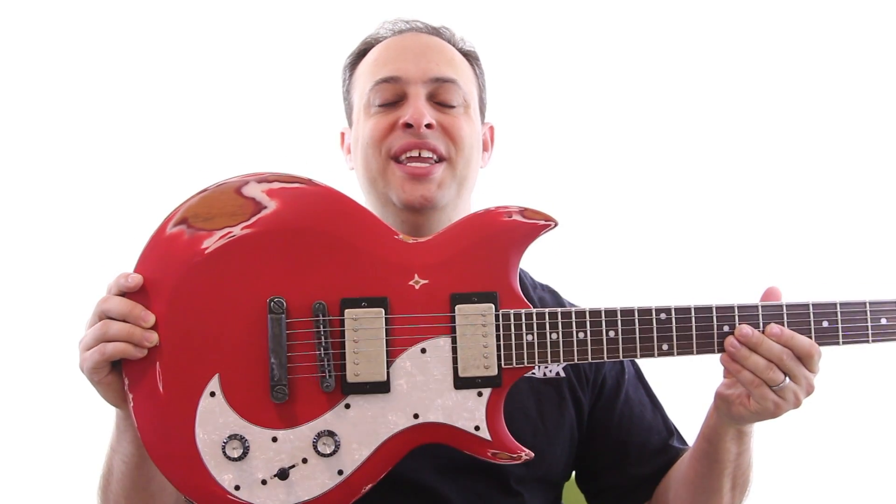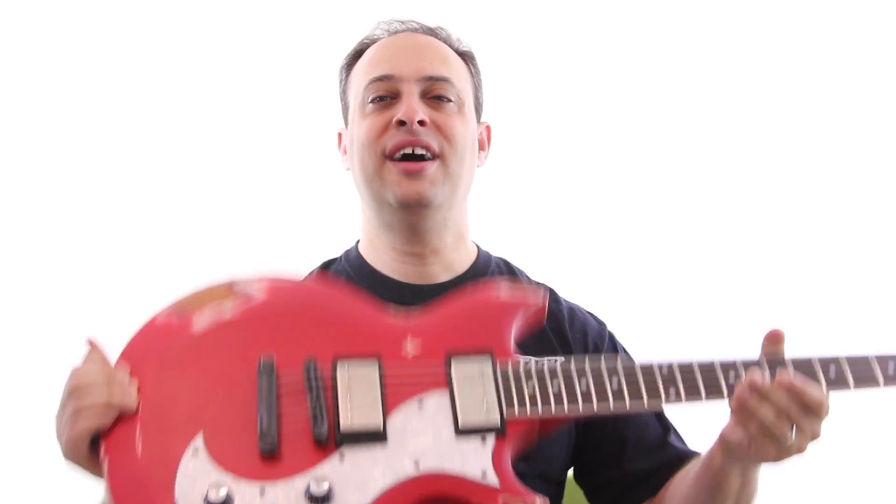Hey guys, Claude Johnson from GuitarControl.com. How's it going? In just a minute, I'm going to give you a demonstration of this sweet Spear MSG Relic guitar. But before that, I just want to take a minute and give you a quick rundown about guitar pickups in general.